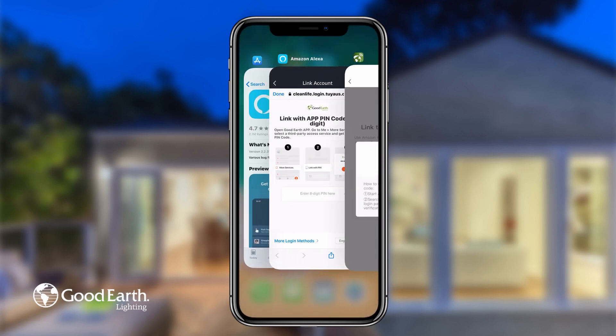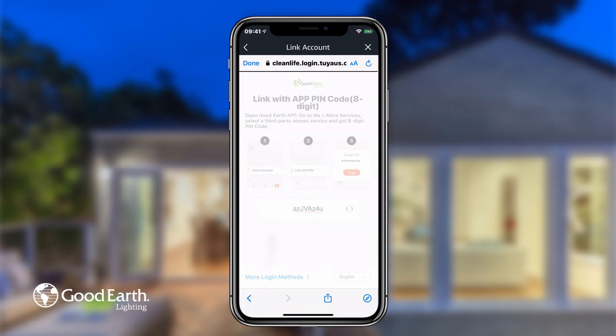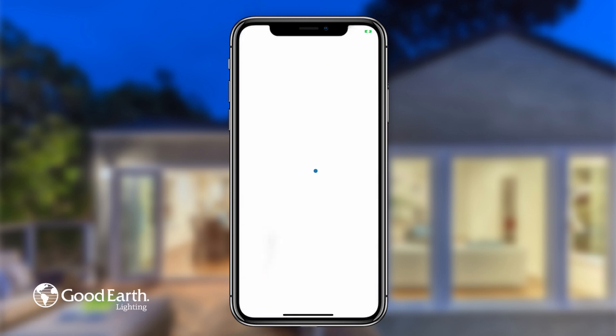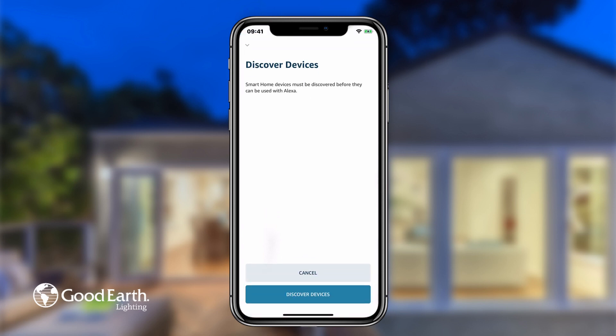Switch back to the Alexa app and enter the code. Tap Authorize, then tap Close. Then tap Discover Devices.